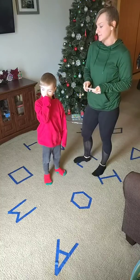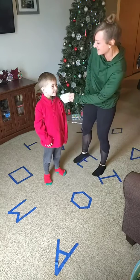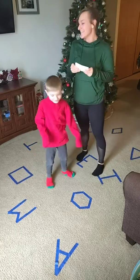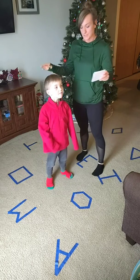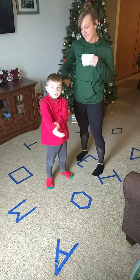What we're going to do is we're going to pick a card - not our noses, we're going to pick a card - and then we're going to do that action to whichever letter, number, or shape that mom decides.